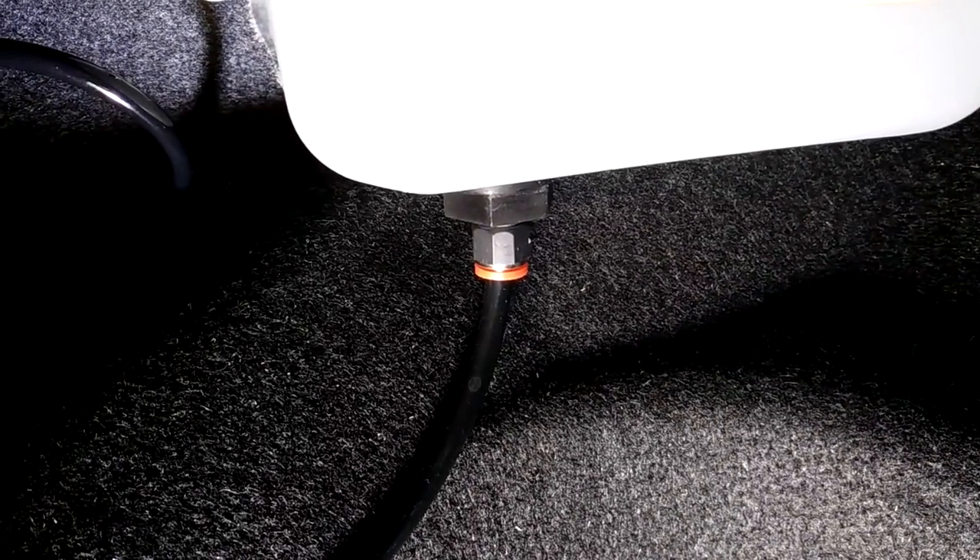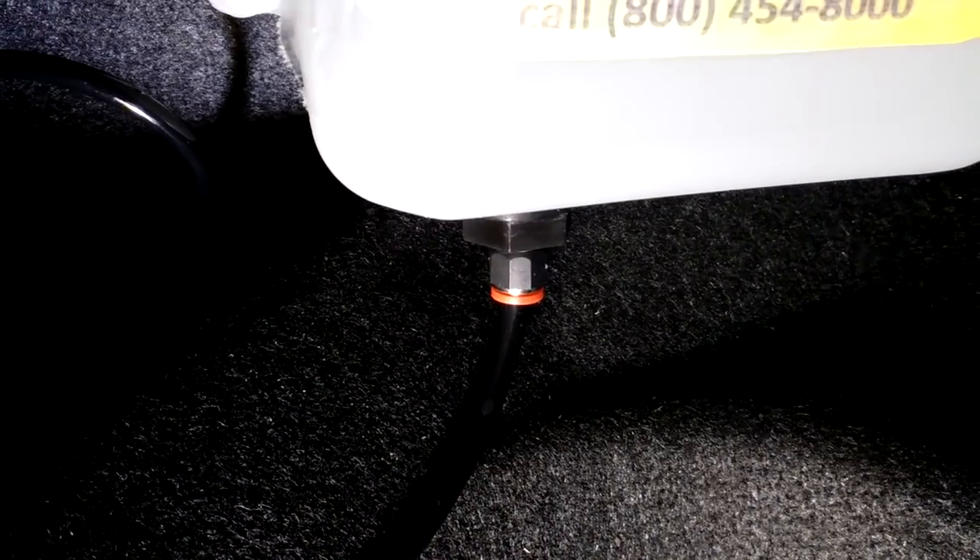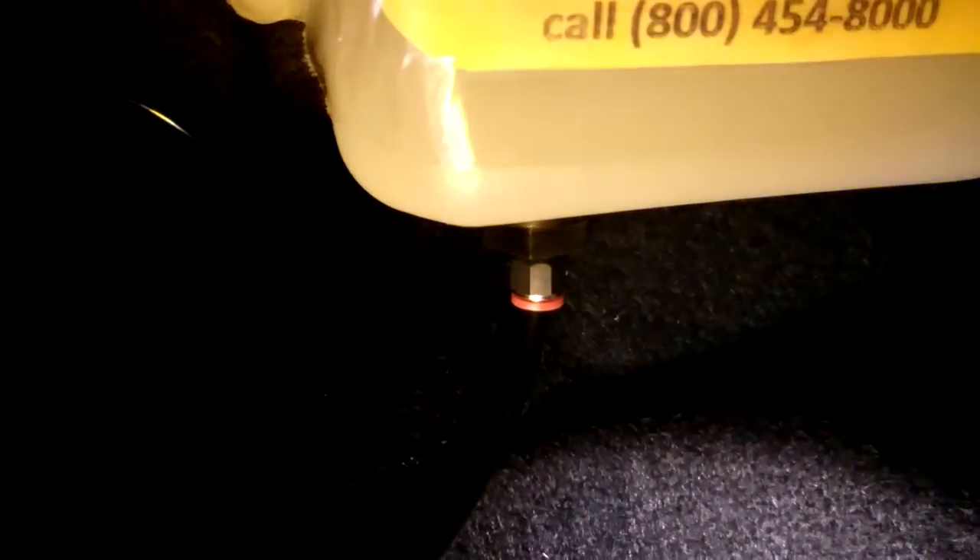There's the tank outlet. That has a filter built into it. That's very important because you don't want contaminants or debris reaching the pump. That again is the Devil's Own system, which is to have the filter built into the outlet.